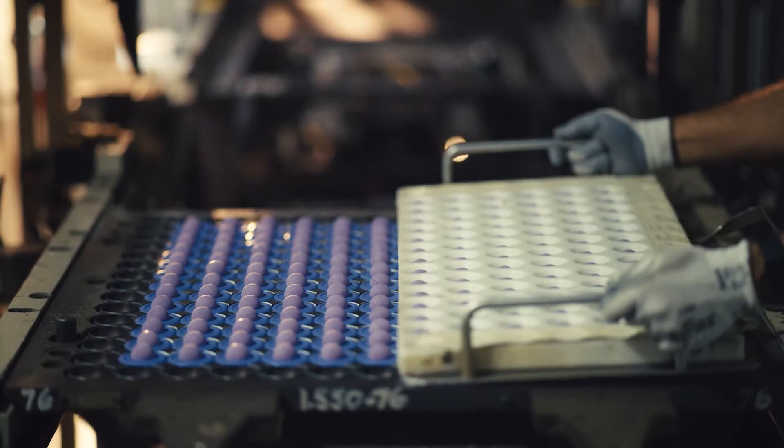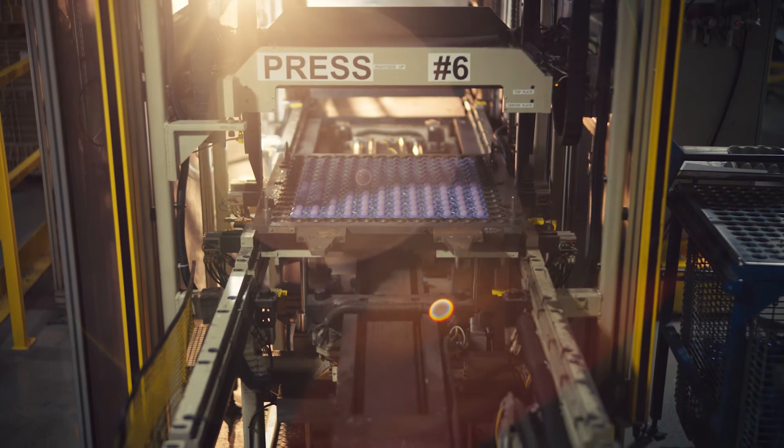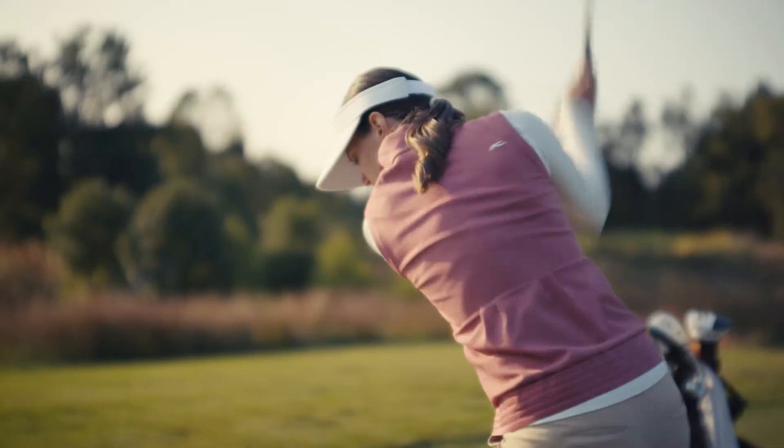The patented technology and proprietary process is critical for balls with dual core constructions like Pro V1X. The final result is a single core or a dual core that is perfectly centred.